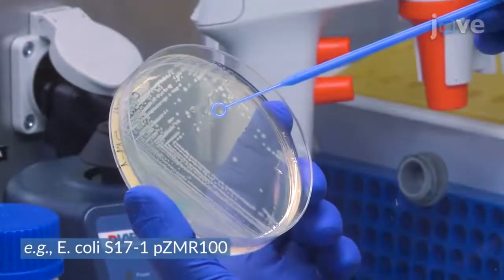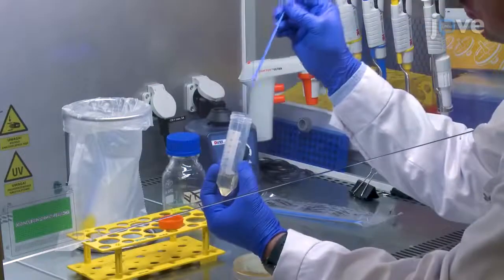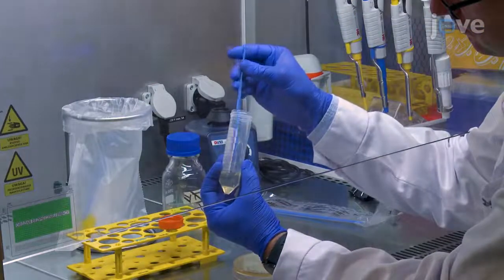To prepare the host cells, select a single colony from the host strain of interest and inoculate the bacteria in 10 ml of YT medium supplemented with antibiotics as needed.